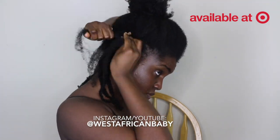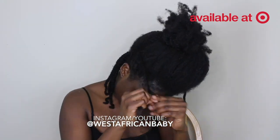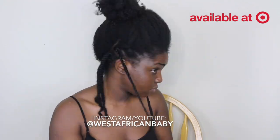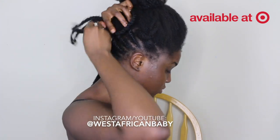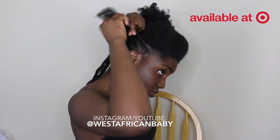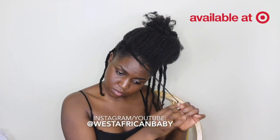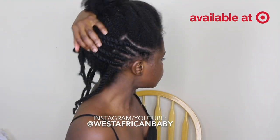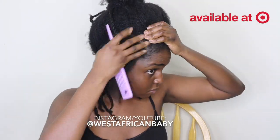I am flat twisting as you guys can see. One thing I forgot to mention — these products you can use every day. The leave-in conditioner and the oil are very lightweight so they don't really cause excess buildup or greasiness on your hair. I've done about five flat twists now and I have about two more to go.